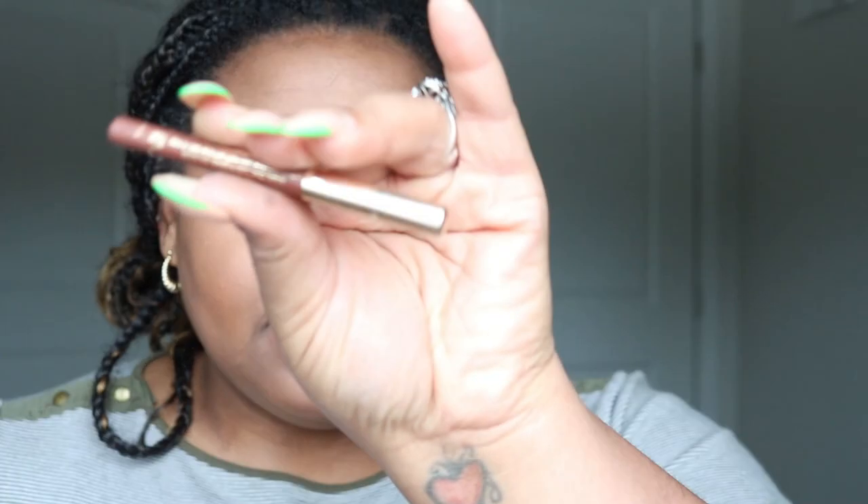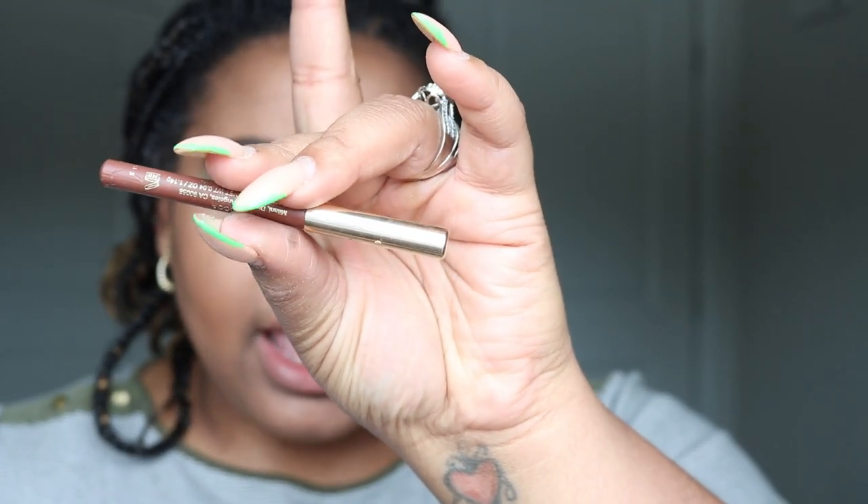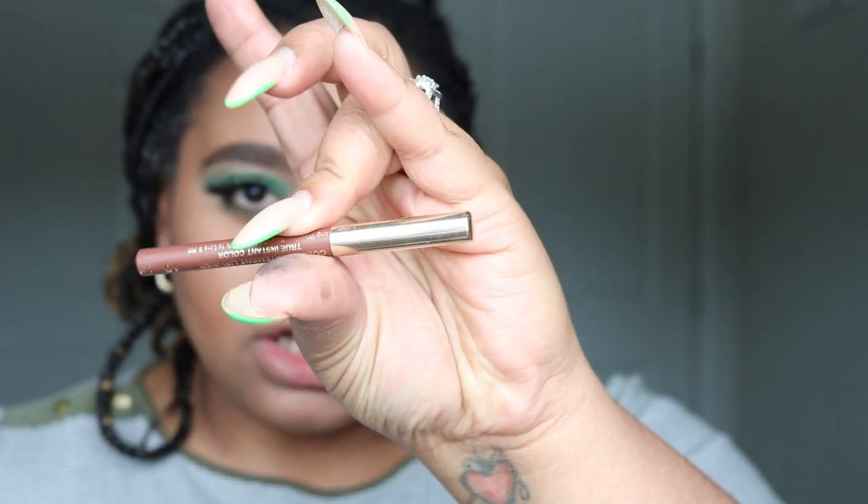For the lips, I'm going to be using this lip liner right here. This is the Color Statement lip liner in the color Coco, and this is a Milani lip liner.